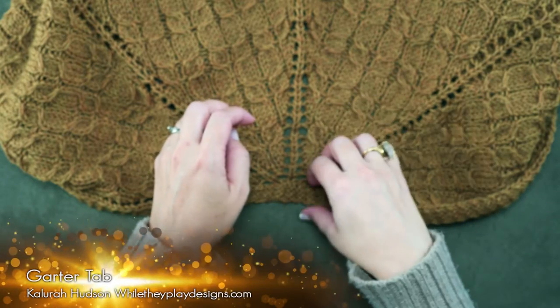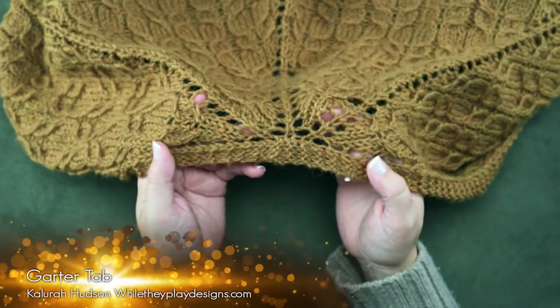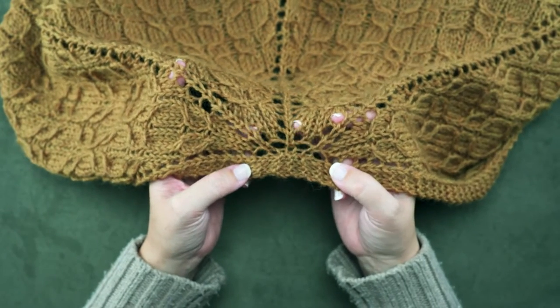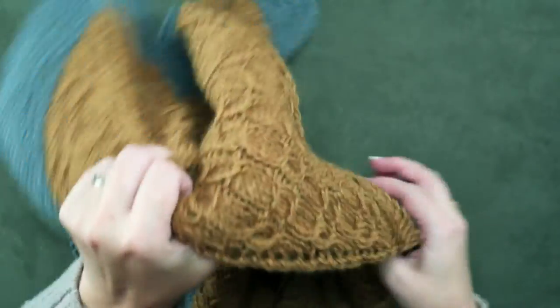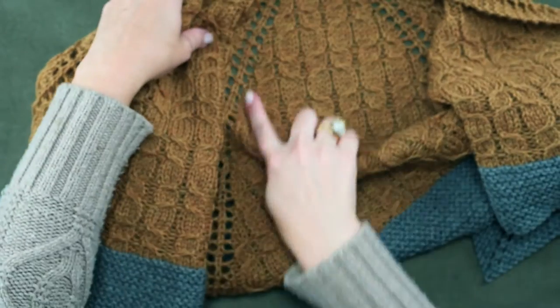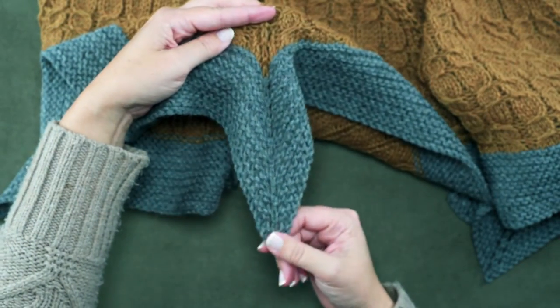Hi guys, Kalera here of While They Play Designs, and on today's video I'm going to be showing you how to create a garter tab. A garter tab is a technique that we use to create shawls that are knit top down. On this particular shawl, you can see our cast-on was here at the top edge of the shawl, and then we knitted in this direction all the way down to that center point.